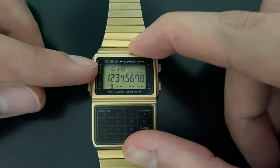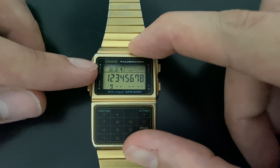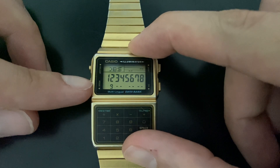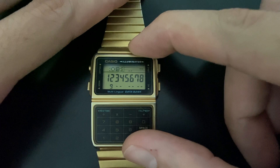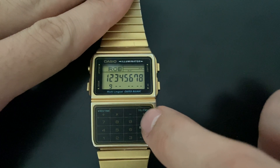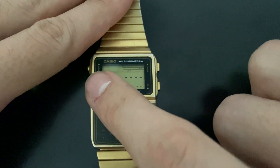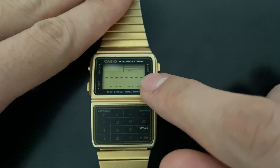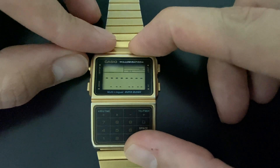Now we can see the name starts to scroll across the display so you can see the full name — GRUBS — and here is the number I just added. If I want to add more entries, I can just click here and now we have a blank display.